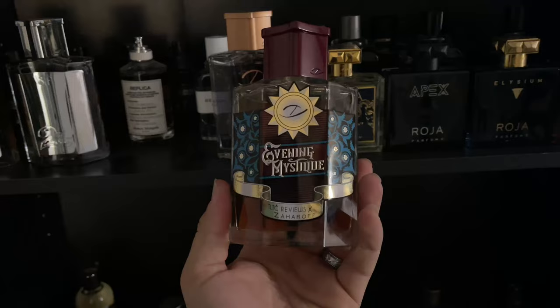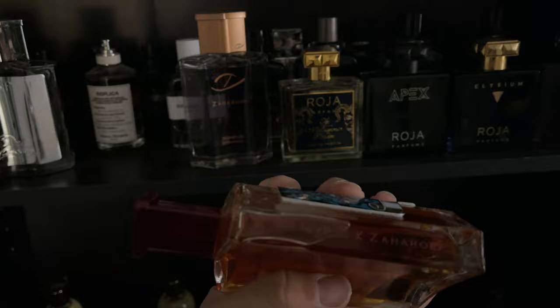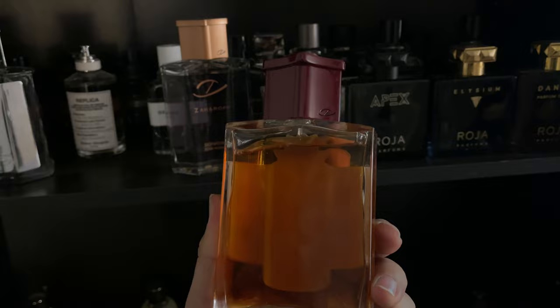Now let's get into the bottle presentation — I'll have a picture and video up there for you to see. These are the new metal plates on the new Zaharaf bottles, absolutely stunning. The rays and stars, you can feel them on the metal. 'Evening Mystique' right here with the sun and the Zaharaf Z — Ross had to bend these to fit, so every single bottle he has touched. You also have a new maroon, maybe magenta-toned cap. Just an awesome bottle presentation.